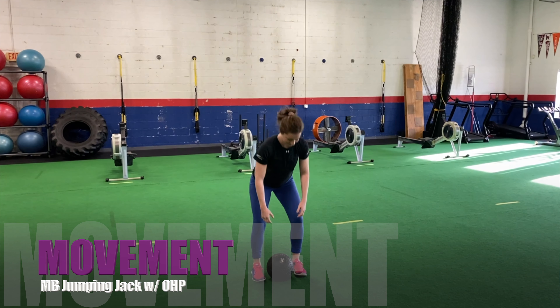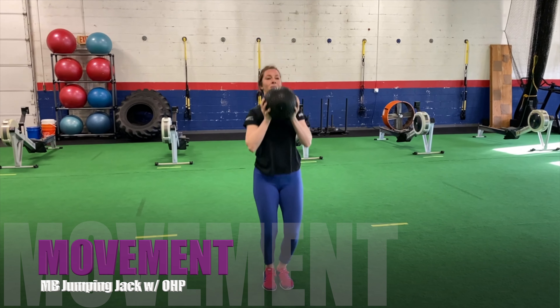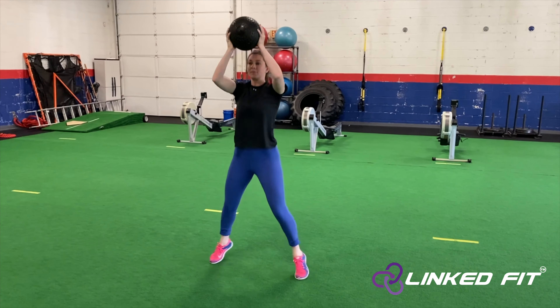Medicine Ball Jumping Jack with Overhead Press. To perform this movement, select a light medicine ball. Stand with the medicine ball in front of your chest and your feet together. While performing the jumping jack where the legs go wide, perform an overhead press.